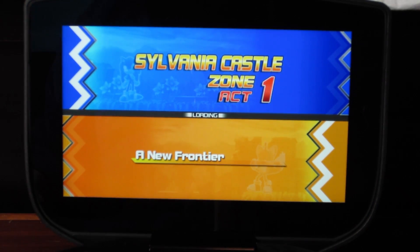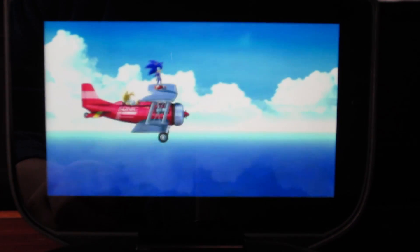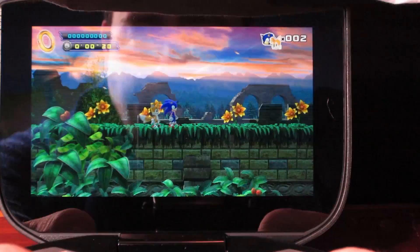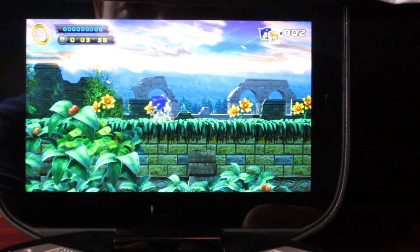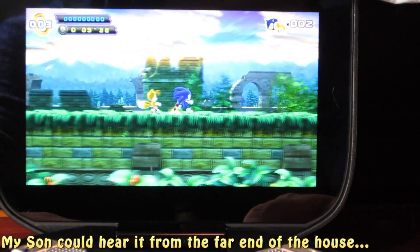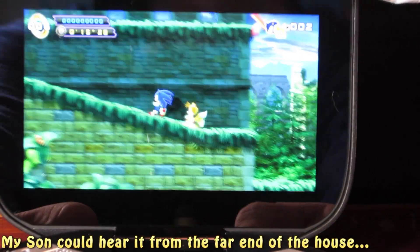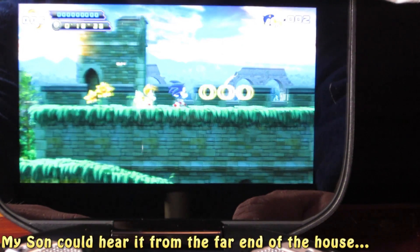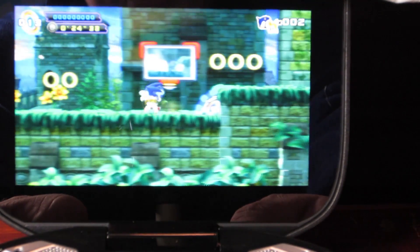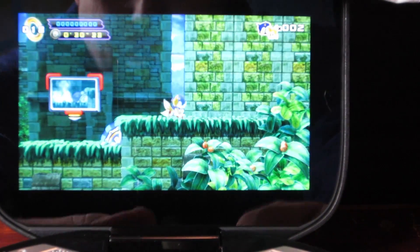The screen looks amazing — I don't know if the camera's doing it justice but the colors and brightness are phenomenal. You cannot see a pixel on the screen, it is super high resolution. The graphics are beautiful. Oh, my kid heard a video game and is trying to come in and check it out — it's okay buddy, you can play with it later. The motion is incredibly fluid.